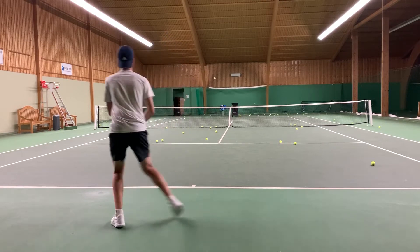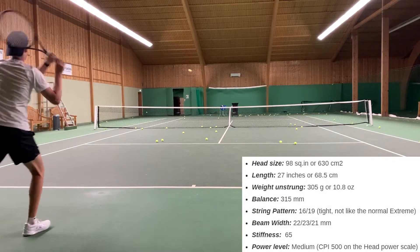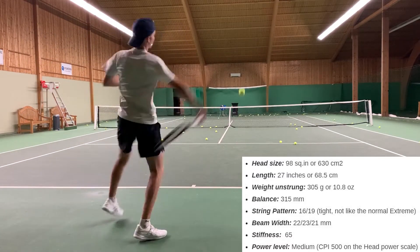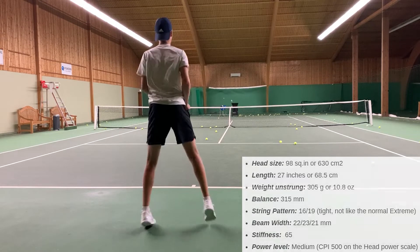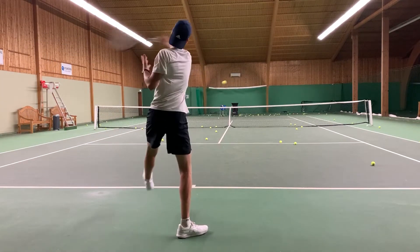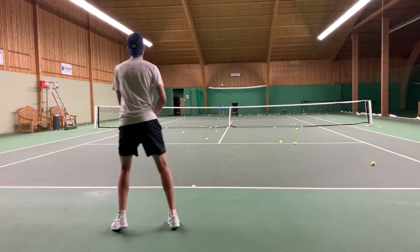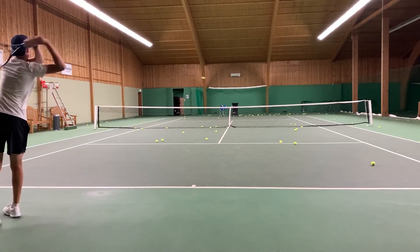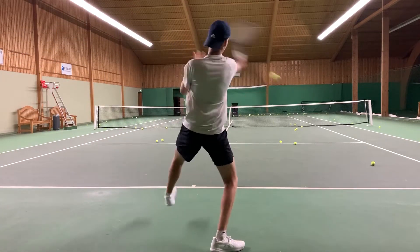The feel, power, and spin are more like an Xtreme racket. Here you can see the racket specifications: it has a 98 square inch head, standard length, 305 grams strung weight, and a balance of 350mm. It has a 16x19 string pattern but it's way tighter compared to the normal Xtreme, which has very wide mains — this Tour version has very narrow mains. The beam width is 22, 23, 21mm throughout. It has a stiffness rating of 65RA, which is pretty standard — not too high, not too low. The power level is 500 CPI on Head's power scale.